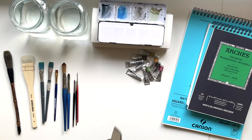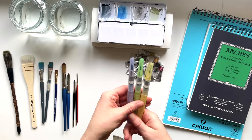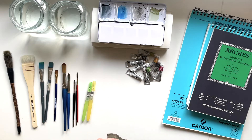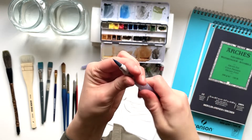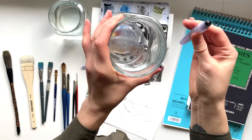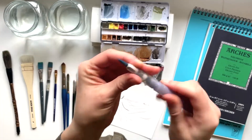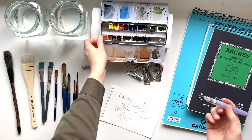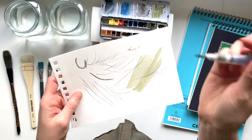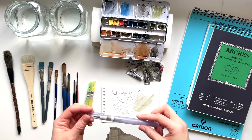We also have some water brushes, and I do like water brushes sometimes — they make things really easy, especially if you're on the fly, painting outside or traveling. As you can see, you just fill them up with water. I mostly just hold them like this and suck up the water into them — super quick. Then you screw the cap on and the water just flows through the tip in a steady stream. I mostly only use them when I'm painting outside.